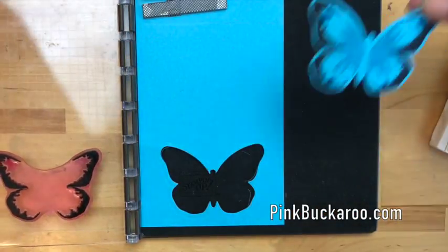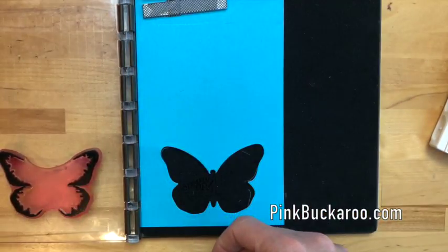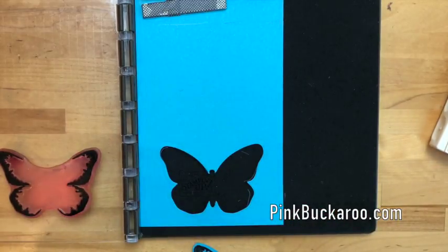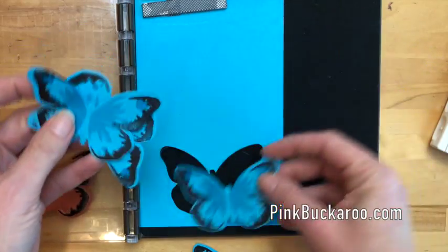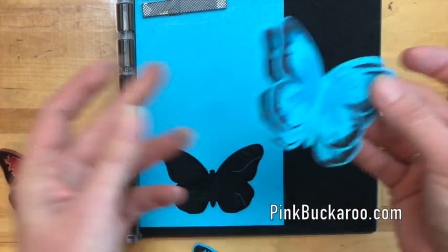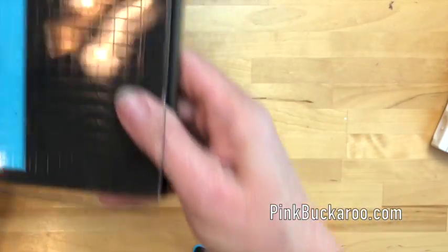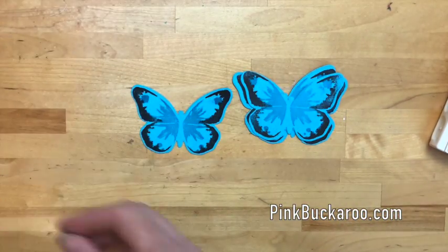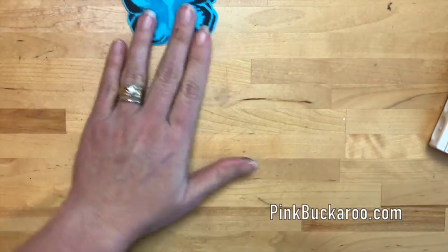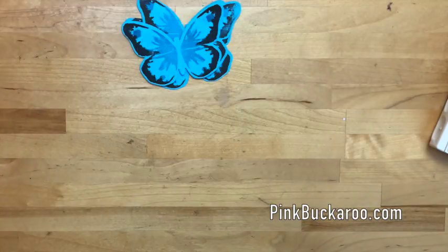Beautiful! Now we would do the other three, and luckily because this is a video I've already done them. You can see I stamped all of them — they were already cut — so stamping onto the die cut simplifies your process. I'm going to put these to the side because we'll add them to the card last.